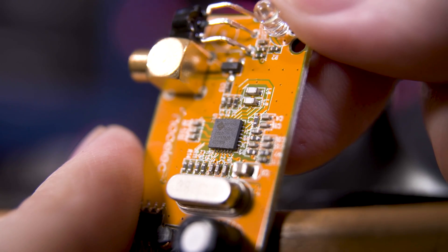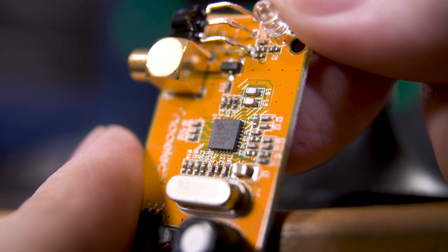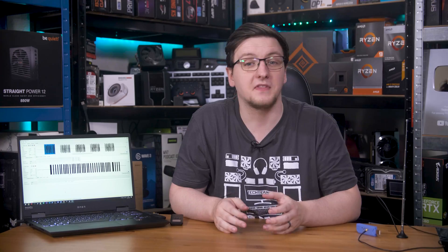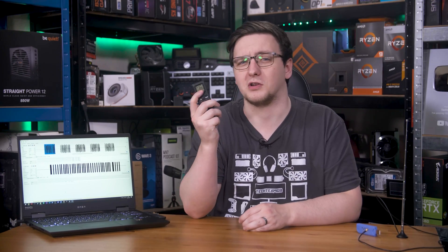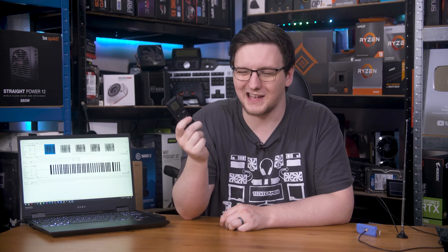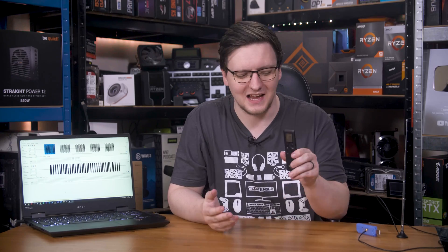Most radio frequency chips are hard-coded to run at a specific frequency, or at least within a pretty limited band. The WiFi radio in your phone only operates at 2.4 GHz and 5 GHz, give or take a few MHz either side. The little radio in my lighting remote control runs at the very common 433 MHz band, again give or take a few KHz, and you'd be surprised how much of your everyday wireless tech is actually running at one of these lower frequencies.